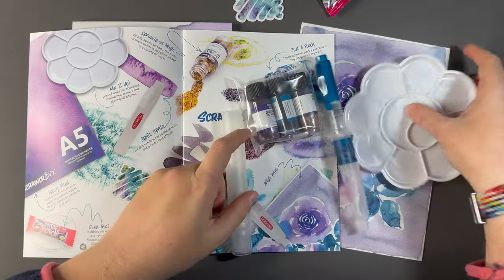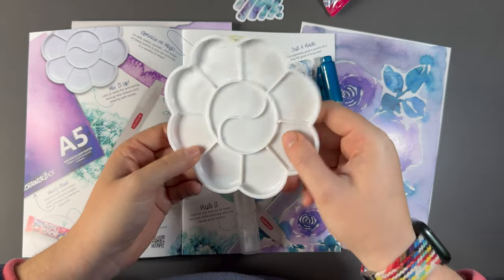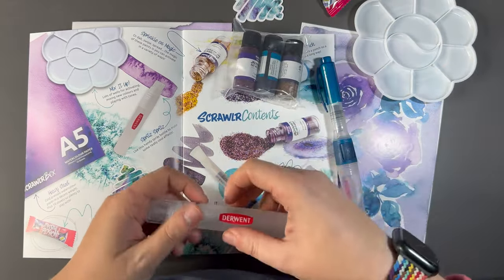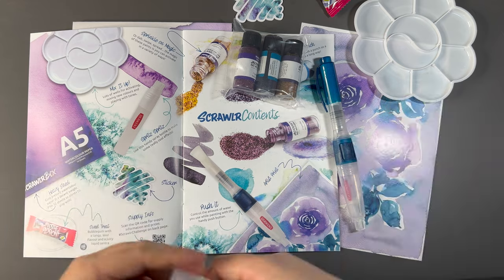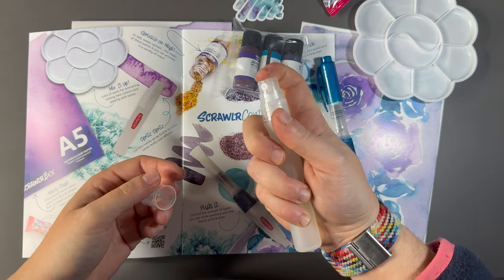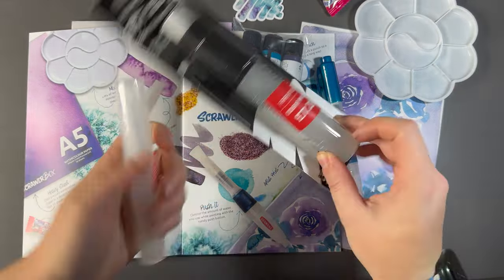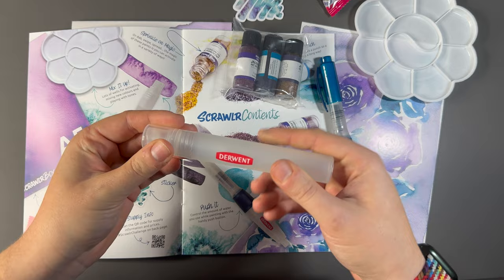So firstly we've got Mix It Up — lots of wells for activating, mixing new colours and playing with tones. It's just a simple palette. We also have the Spritz — a Derwent spray bottle. Use this handy spray bottle to make some really cool effects. I've always wanted one of these. If you've seen my vlog lately, I did a haul from Lemmon Graphic Centre and picked up a refillable marker — it's giving me the same vibes. I feel like some cool abstract art is in the cards soon.